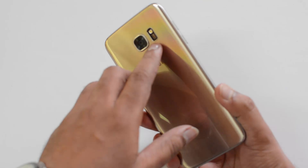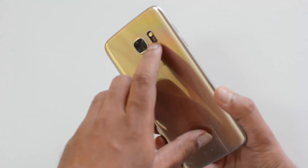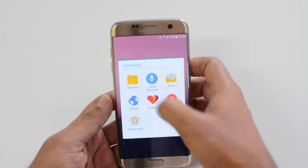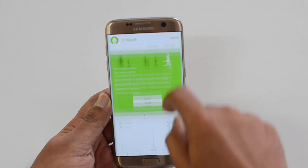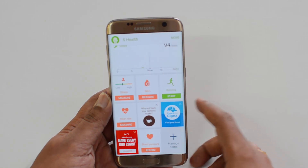You can see here there is a heart rate sensor available below the LED flash. If you go to the S Health app and open it, you'll have the options — you can see stress level, blood oxygen level, and heart rate, which can all be measured using this app.